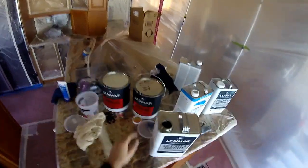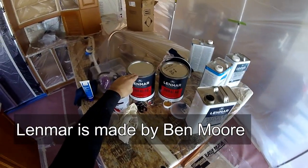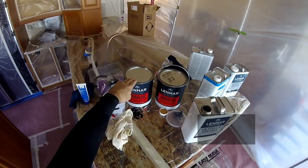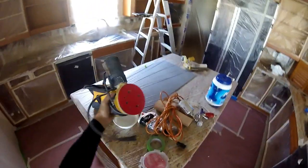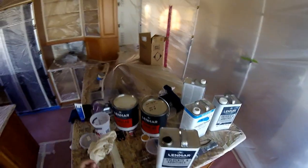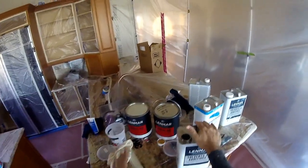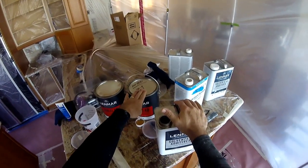As far as products go, I am using the Linmar products. This is a primer — I am going to put one coat of this on. After that I will go ahead and power sand it. It dries within about 15 minutes. When you are done with that you want to do a light sand, and then from there you put your lacquer over the top.